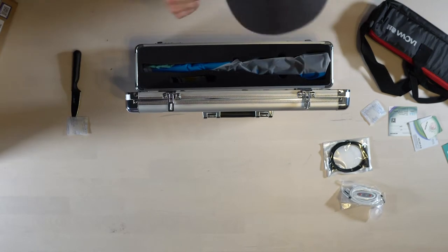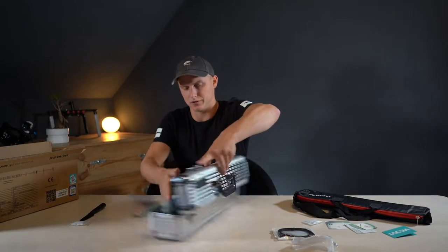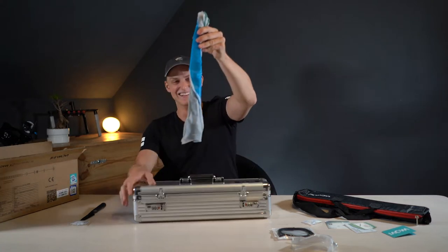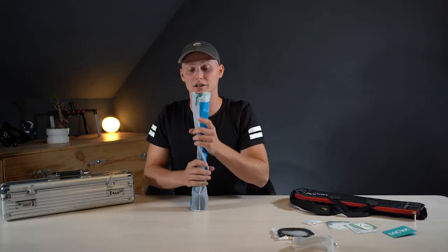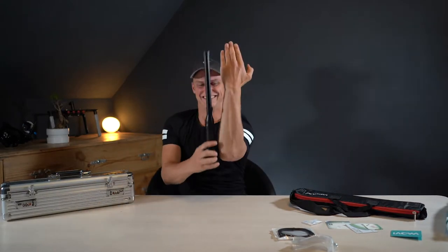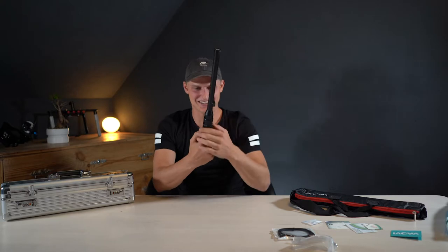I'm gonna show it to you — oh, this thing is kinda long. That's what she said. I'm a little bit excited right now — actually, excited big time. This is how long that lens is. It's huge.